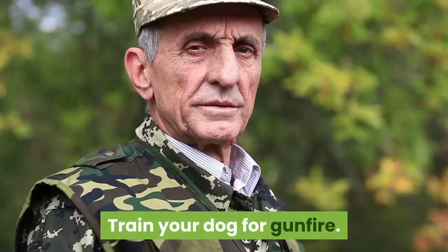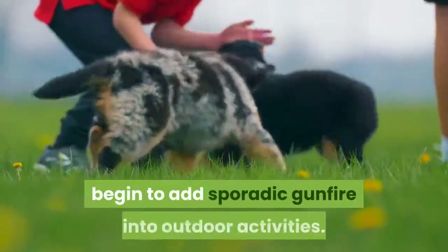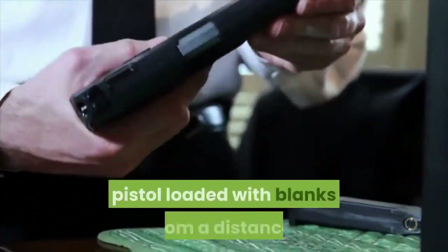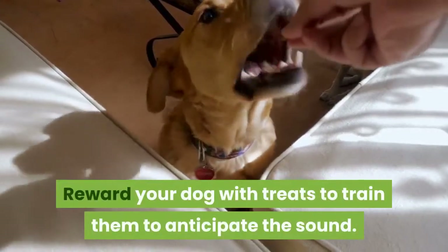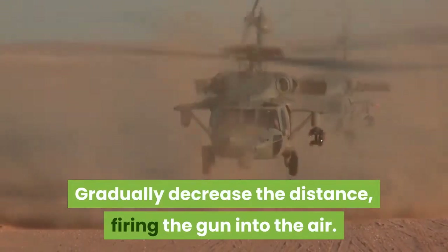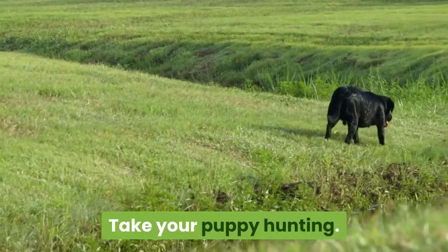Train your dog for gunfire. When your pup is about 14 weeks old, begin to add sporadic gunfire into outdoor activities. Start by having a friend fire a low-volume pistol loaded with blanks from a distance. Reward your dog with treats to train them to anticipate the sound. Gradually decrease the distance, firing the gun into the air. Eventually replace the blanks with real bullets or shells.